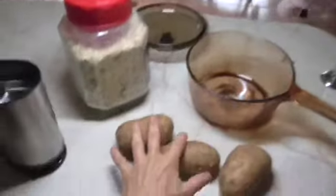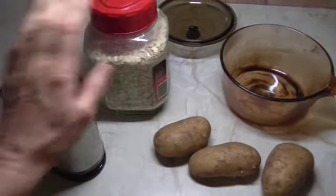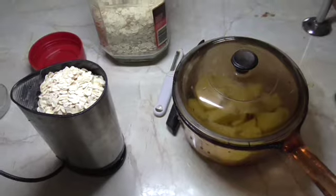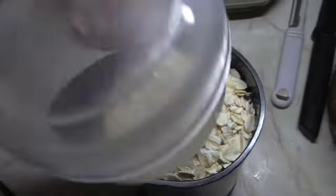The first thing I'm going to do is peel these potatoes and steam them, and I'm going to make some oat flour by grinding up some oats in the coffee grinder. So my spuds are ready to be steamed and I just want to show you how easy it is to make oat flour.